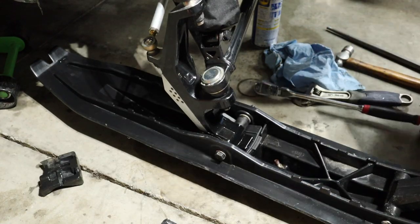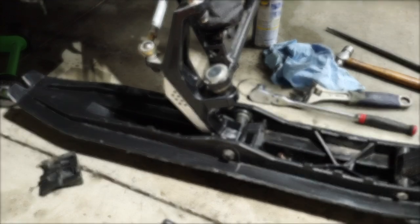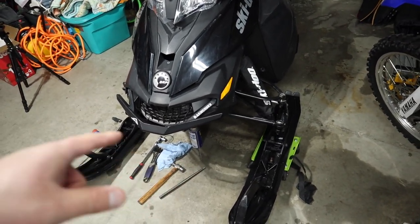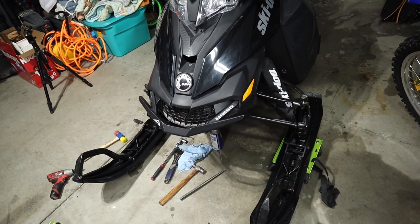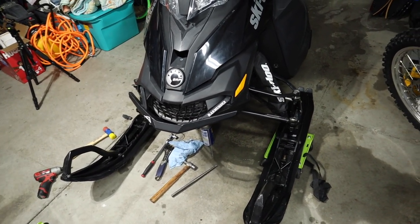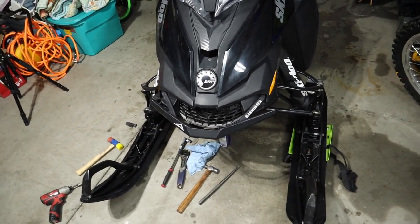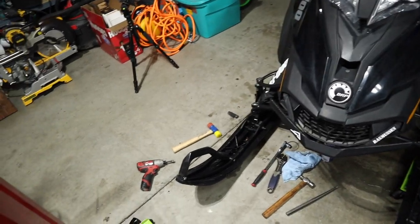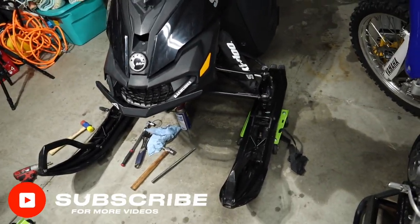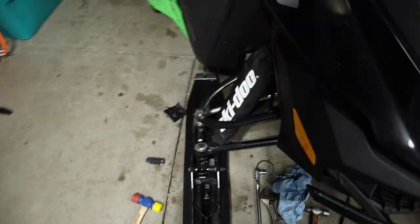All right, there we go. Look how solid that is now — easy fix. These ski rubbers cost 21 bucks a piece from Skidoo themselves, so fairly inexpensive fix. I know some people replace them about every 500 miles, some people every 1,000, and some people run them until they just come apart like I did. So do yourself a favor: replace your ski rubbers, your ski dampeners if you've got them, and keep yourself in check that way.